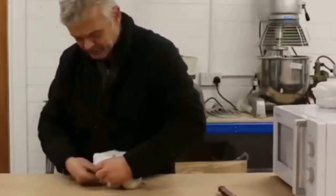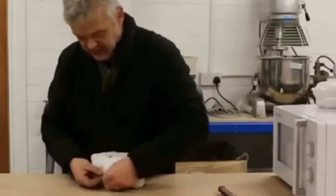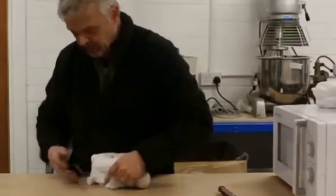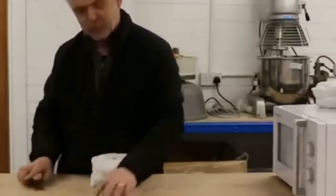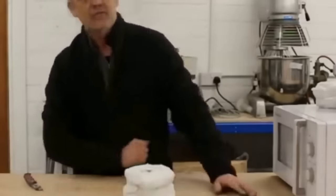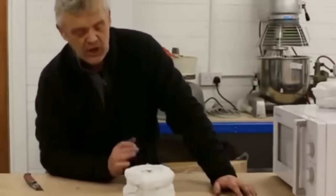Tie yourself a bit of string around it and there you go - one kiln. How stupidly easy was that? So if you want to practice with this craft to see if it's for you, that is one of the easiest, cheapest ways of getting around to it.